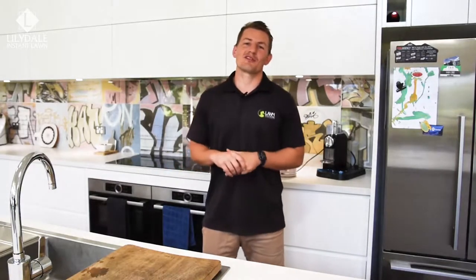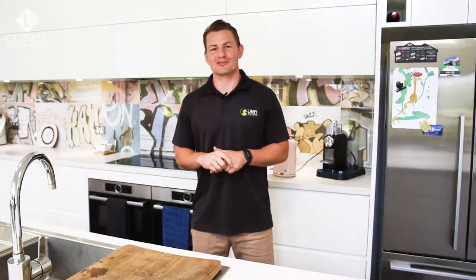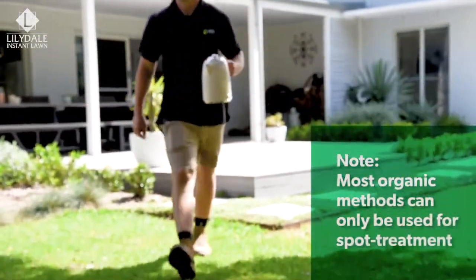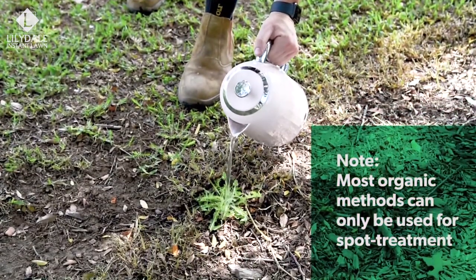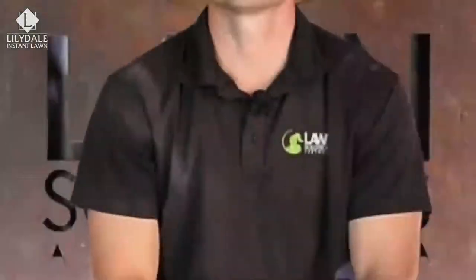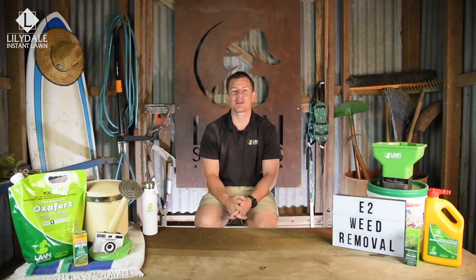If you want to avoid using herbicides on your lawn, there are some organic weed treatment options which can be effective on most weed types. These include nonanoic acid, salt, vinegar, cornmeal gluten, and boiling water. But keep in mind that these will almost always be non-selective and will harm your lawn as well, so spot treating is the way to go. With the use of any herbicides, make sure you wear the appropriate protective equipment, follow label instructions, and make sure that the herbicide is compatible with your lawn variety.